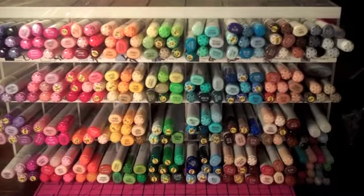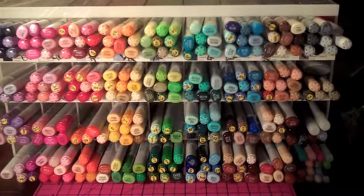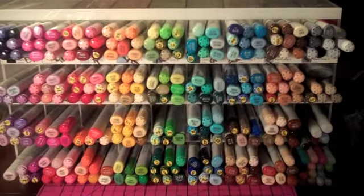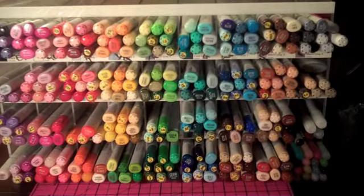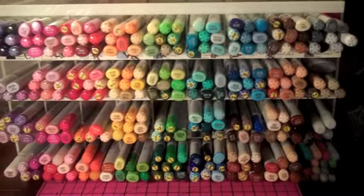Hey everyone, this is Samantha from Scrapmasters Paradise. Today I want to show you how I store my Copics. This question comes up on message boards and people ask me this, so I wanted to show you guys.